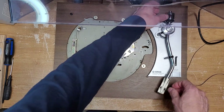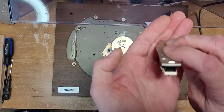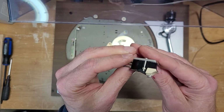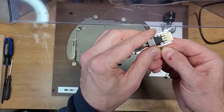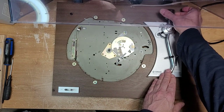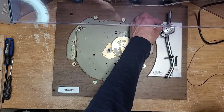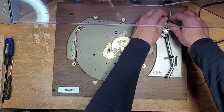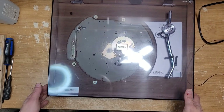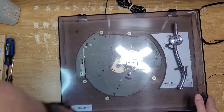You want to remove anything attached to the tone arm — that includes your headshell. Here's that cartridge I was talking about; it just says 'stereo' on it, I'm not sure who the manufacturer is. Put that aside. We'll remove our counterweight and we're going to remove our anti-skating weight. Now nothing should fall out of this.